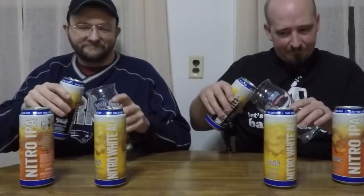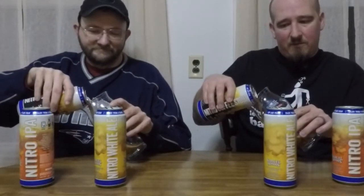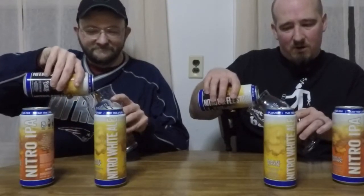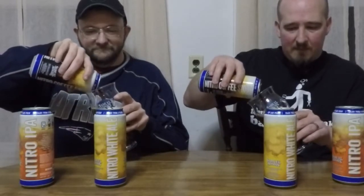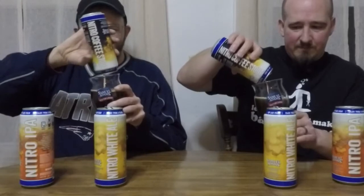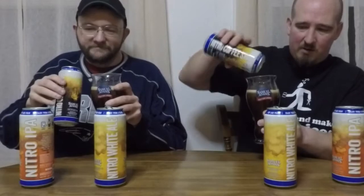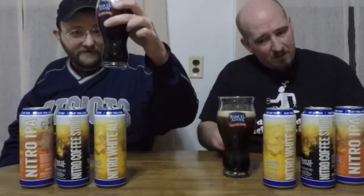Nitro coffee stout. I love a good stout, and a coffee stout where you can actually taste that coffee flavor is even better. One of these days they'll figure out how to caffeinate one of these so I can get buzzed on it, stay awake, and get buzzed even more. There we go — there's that nice, smooth, creamy looking beer. And very dark. Awesome pour again from the nitrogen.